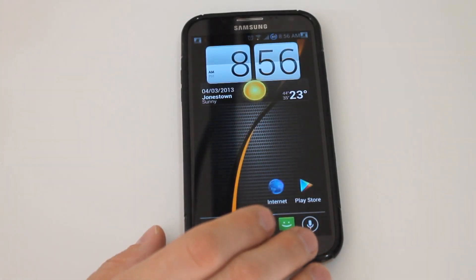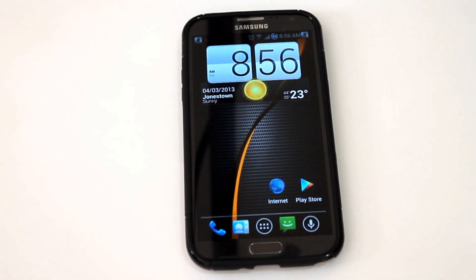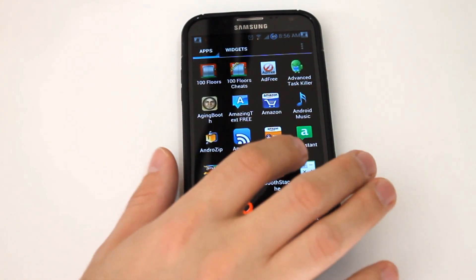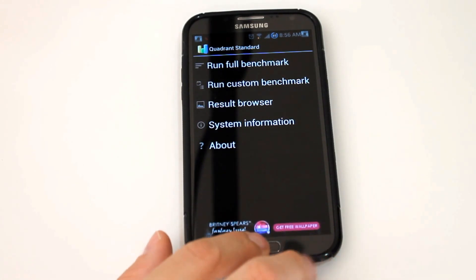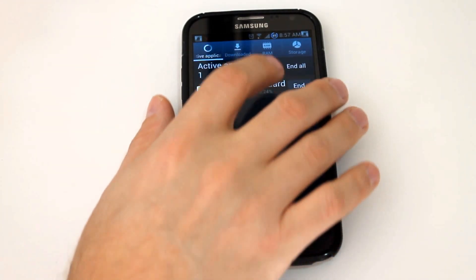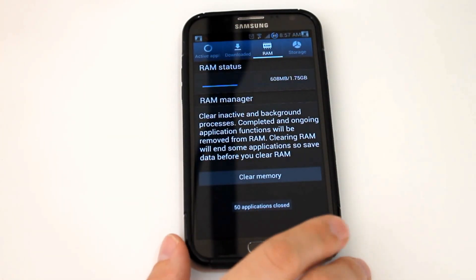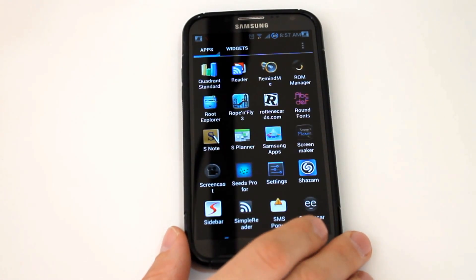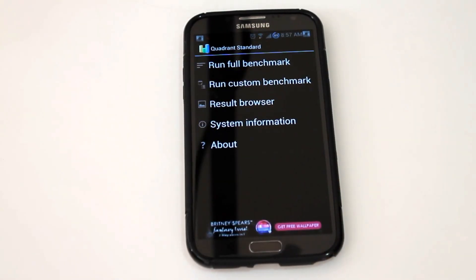But that's about it guys. All in all, just a really solid ROM. S-Pen functionality works great, no problem. Let's run a Quadrant benchmark — I haven't done that in a while. Let's make sure everything is turned off, go in and clear our memory, clear our RAM, and run benchmark.